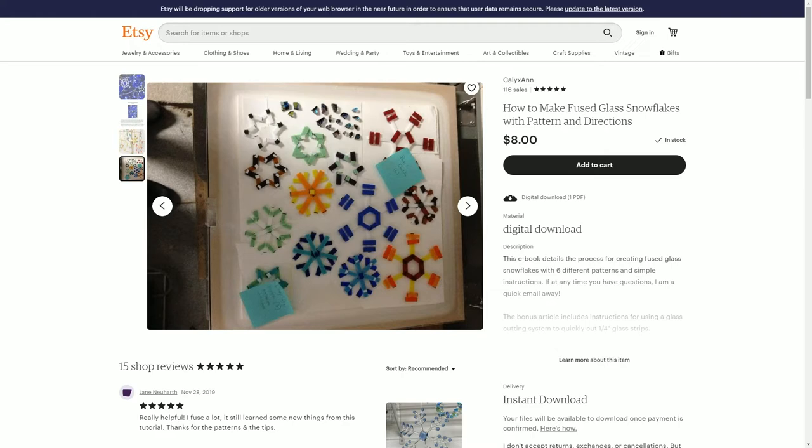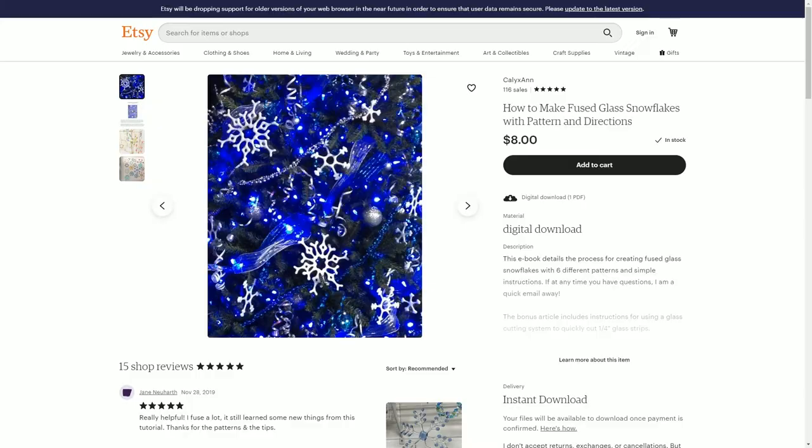Here you can see this is like a 20-inch shelf — this is my personal kiln — so you can get a good amount of snowflakes in there.